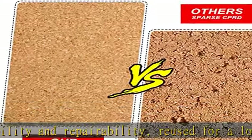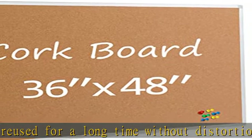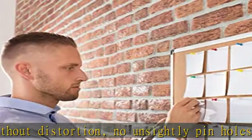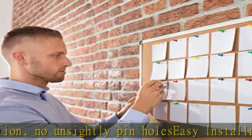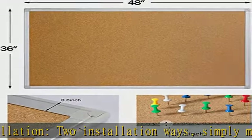Used widely in home, office, and school for memo, meeting, teaching, etc. What you get: all Board2by bulletin boards are shipped in multi-layer reinforced padded shipping boxes for maximum protection. Please feel free to contact us whenever you have any questions. Click in the description to get this product today at the best price.